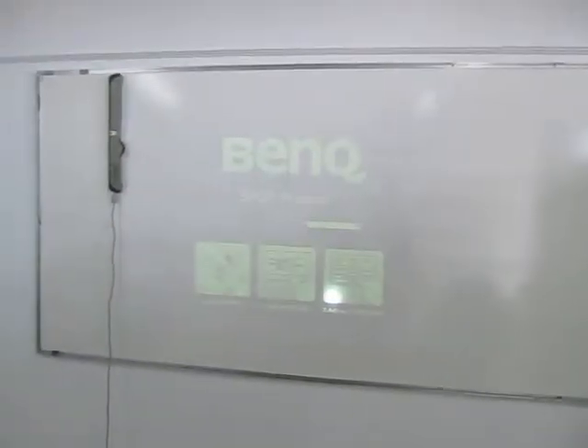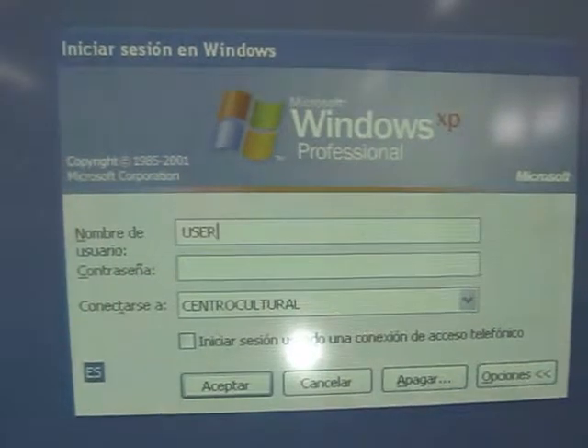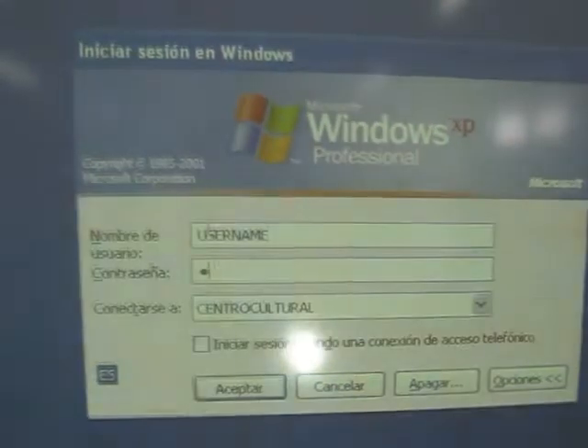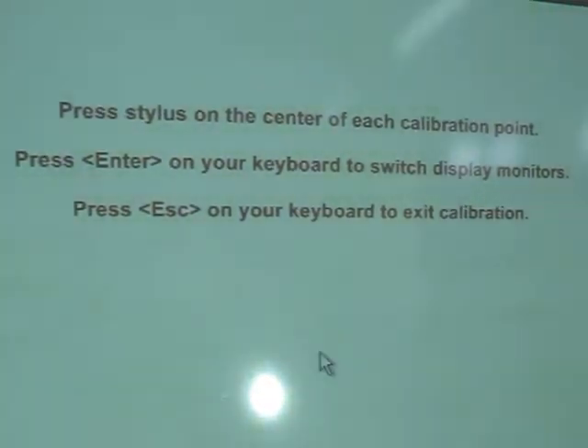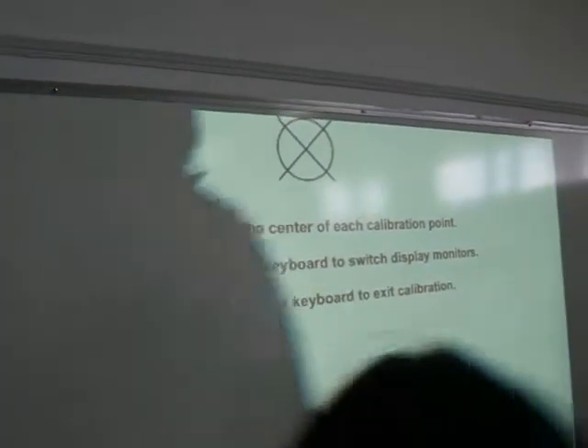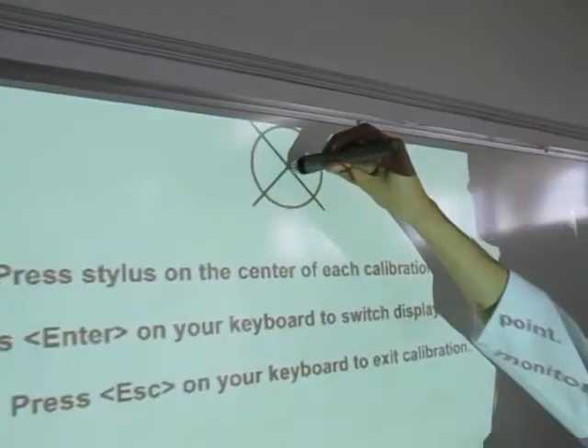You are now a step away from using the board. Type the username and password to use the MIMU board. Once the equipment is ready for use, you need to calibrate the board with the stylus by clicking the crosses that appear on the board.